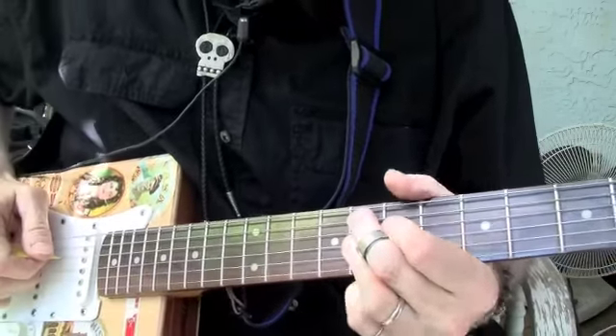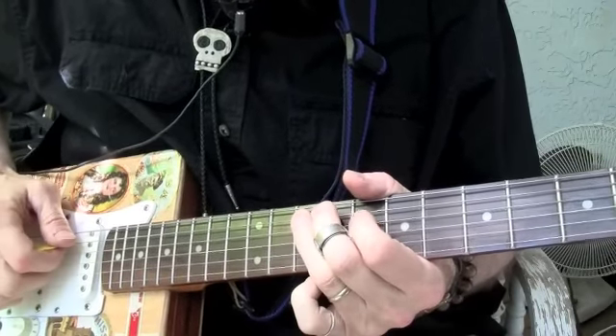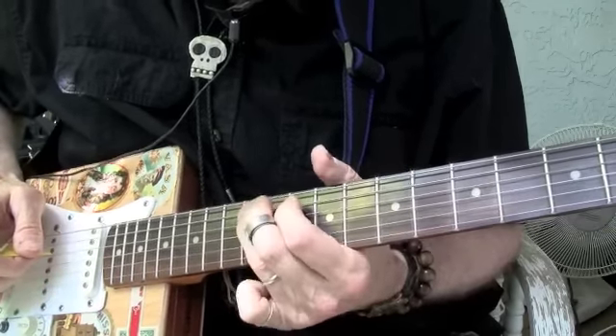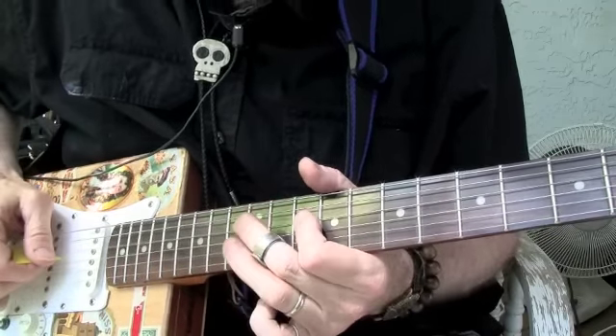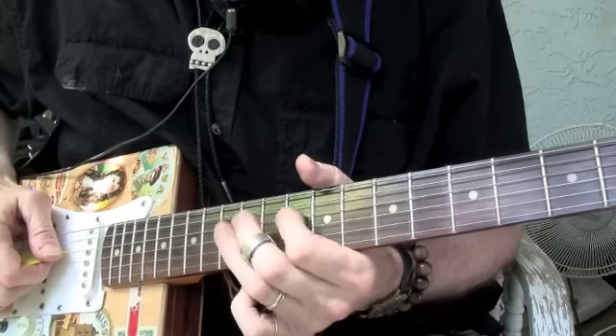Part two is going to be — we're going to go back up here, playing out of this position again, fourth position. We're going to slide on the fifth string there up to the twelfth fret, and we're going to do like a 1-3-4 kind of pattern.